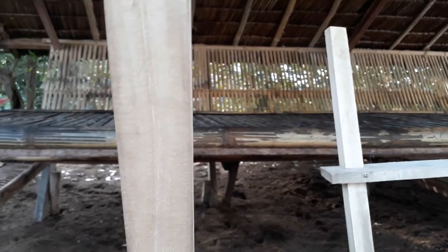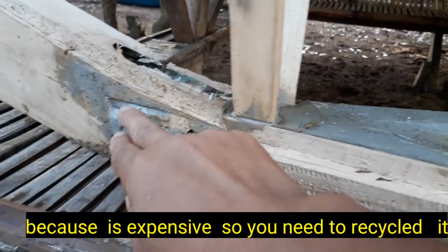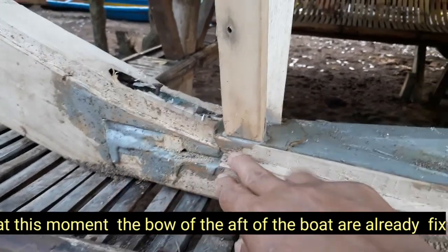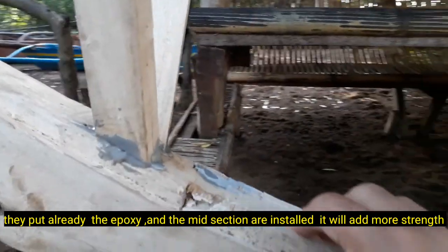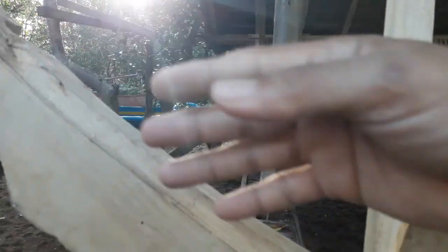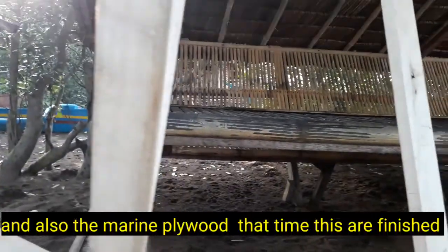Pwede rin siyang ma-recycle — pag bunot mo, ituwid mo lang ulit at ikabit ulit. Mahal pa naman kaya kailangan talaga ng recycle. Sa pagka ngayon, ang bow o ang aft ay nilagyan na ng epoxy. Pag makabitan na ng rindiha, ang aft o bow na ganito ay hindi na magalaw kasi mayroon nang rindiha nakakabit, at mayroon na ring marine plywood dito sa ibabaw. Matibay na siya.